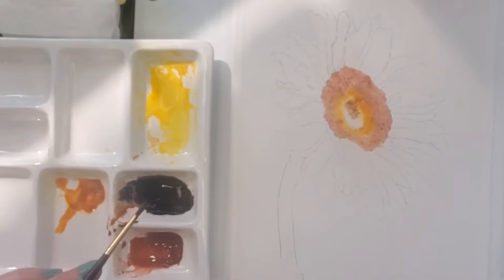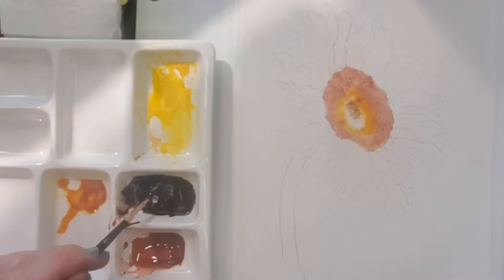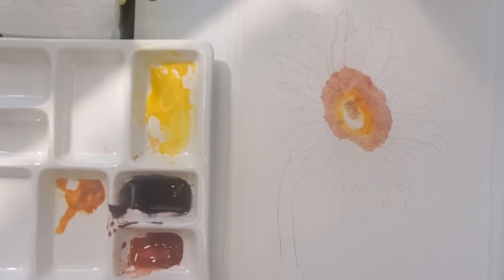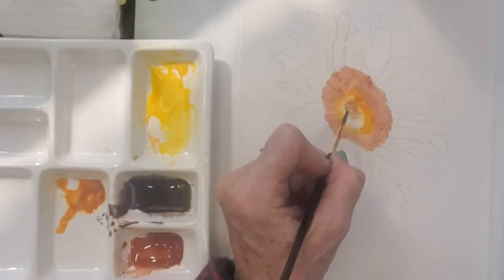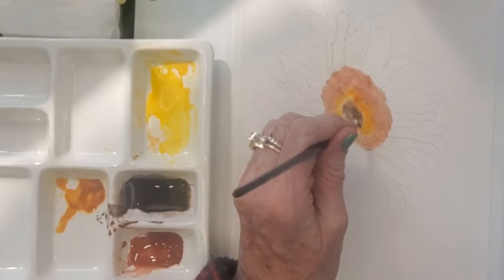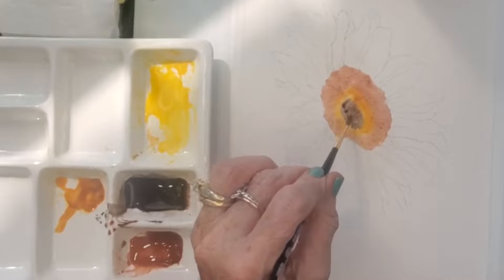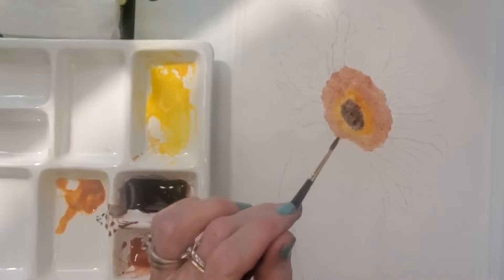Now I'm going in with some neutral tint mixed with burnt umber just to get them to the color I need — watering that down too. I don't want it super dark, we're just doing our first layer, because we'll be using a fine brush to dot the paper later.